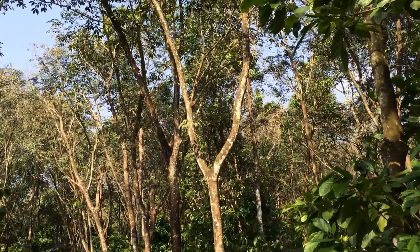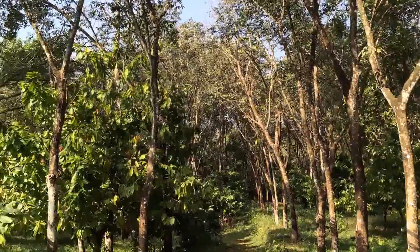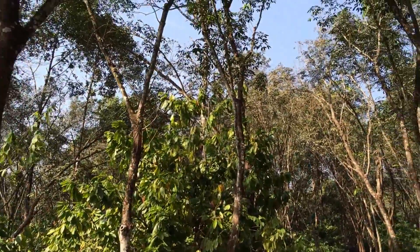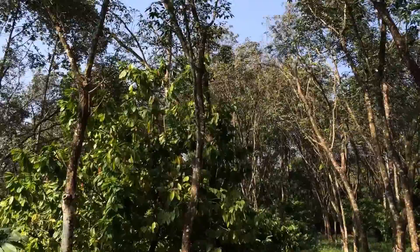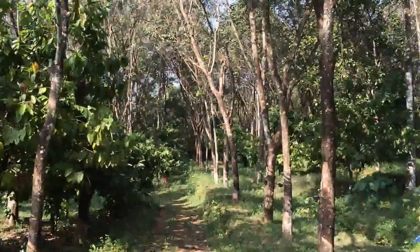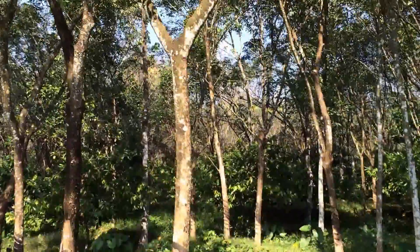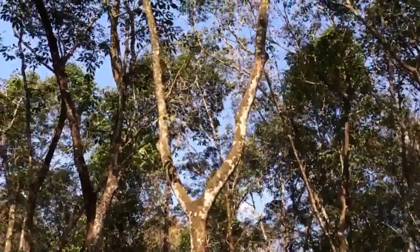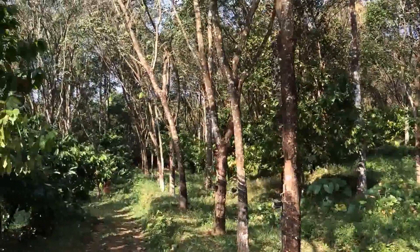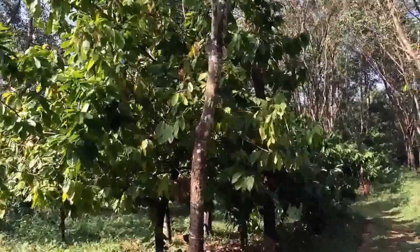Here is a little insight into the world of rubber plantations. This is one such plantation in Kanjirapally, which is on the southwest coast of India. These trees you see are rubber trees. In this video I will briefly talk about how rubber is harvested in these plantations.